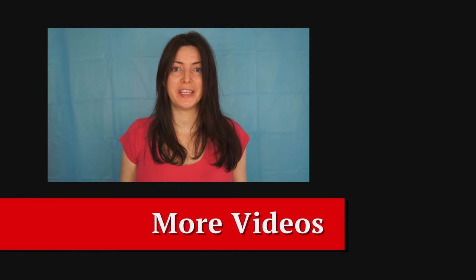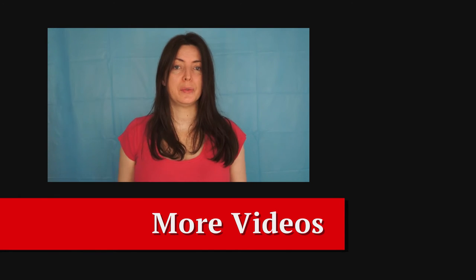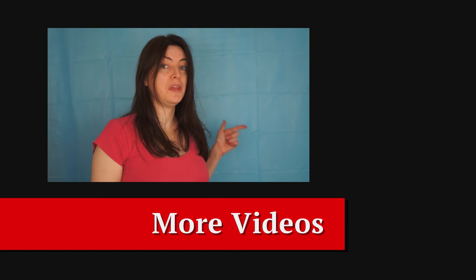Hello! If you've enjoyed this video, then please subscribe to my channel. There's also a video that YouTube thinks you might like.